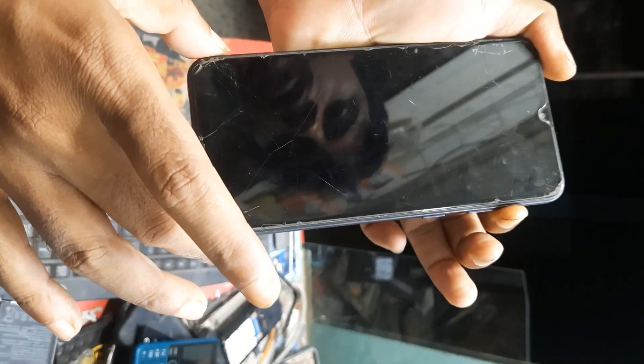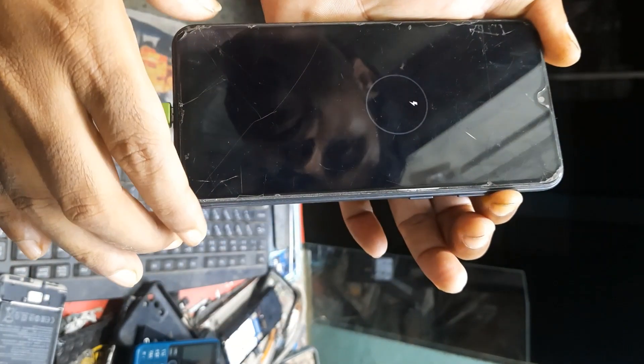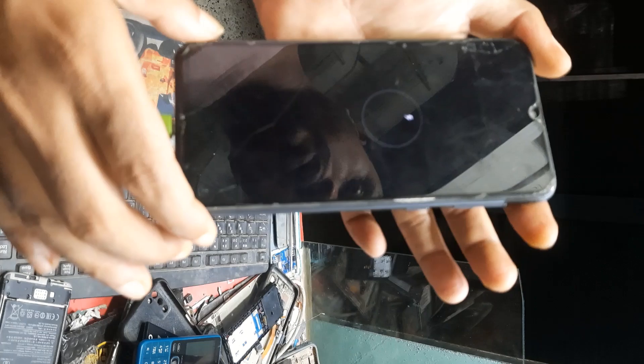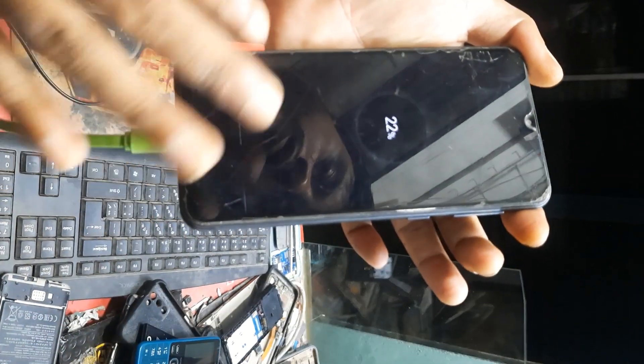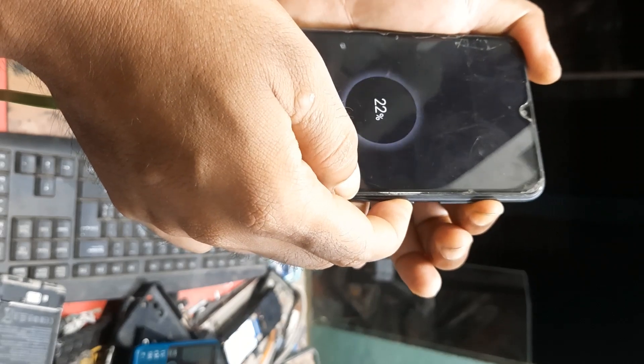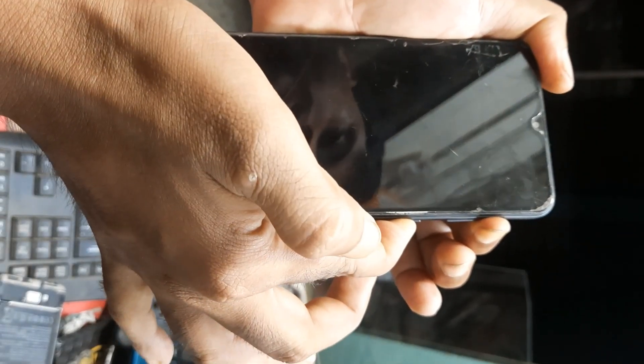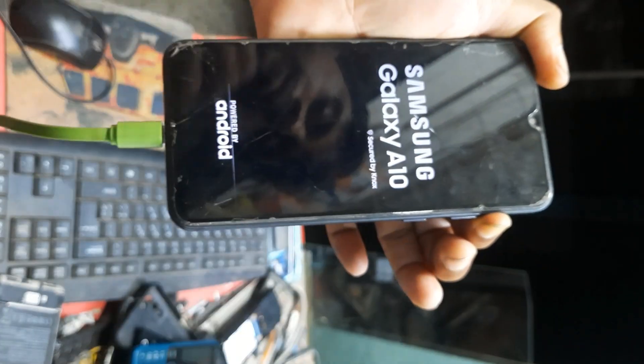Write off, then release 2 buttons — just volume up button press to release. Okay, then volume up and power key press, volume up and power key, then release power key button.